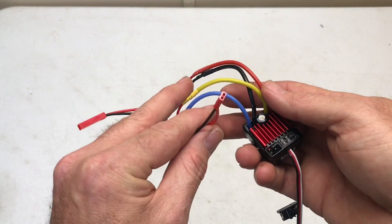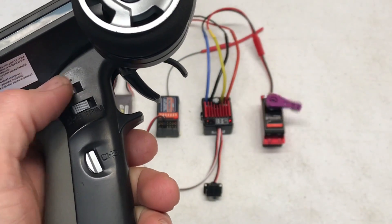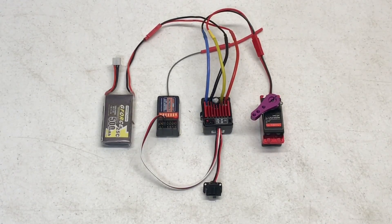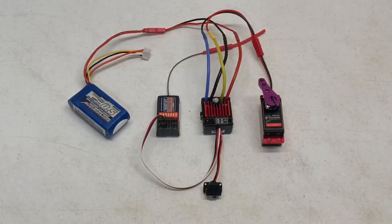With JST connectors they're not rated for as many amps as the wire itself, so you can't power anything too heavy — gotta take that into consideration. It's wired up on the third channel of the receiver with a little 2S flight pack — simple and easy. Now let's try 3S, which is what it's always going to run on.